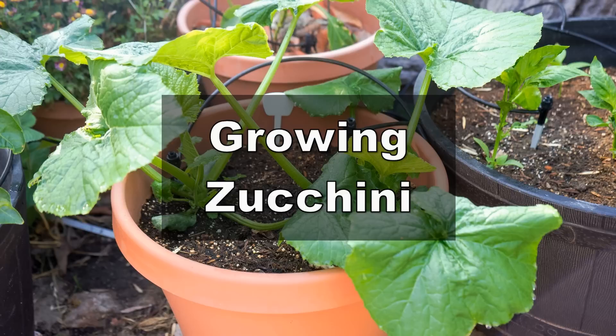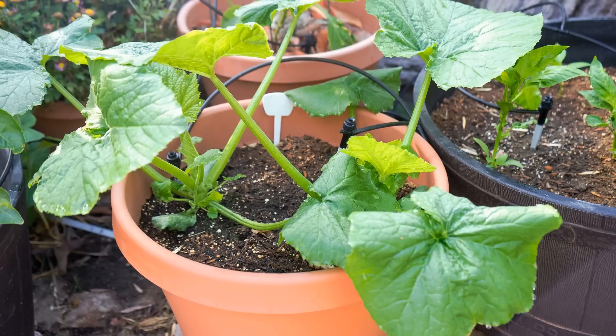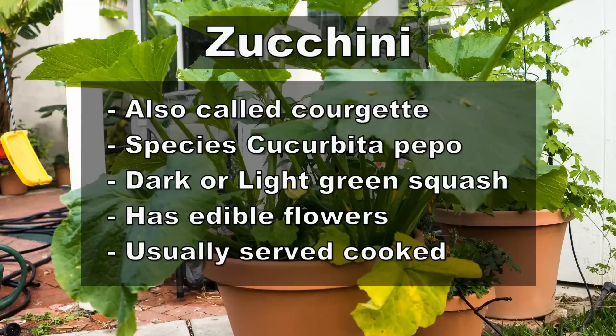Hello everybody! In today's episode we will see how to grow zucchini, how to harvest it, and also throw in a nice zucchini recipe for you. So to start with, here are some interesting facts about zucchini.